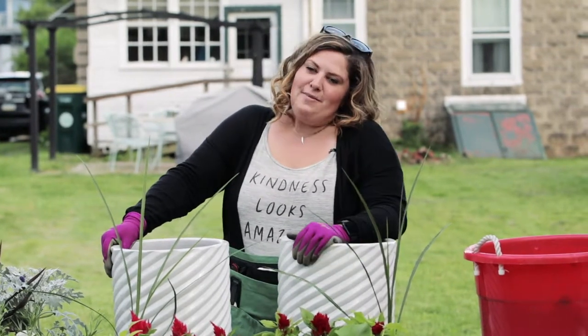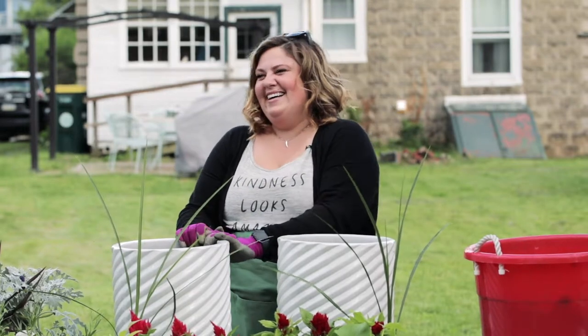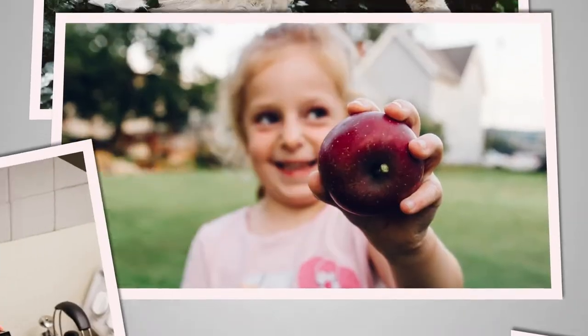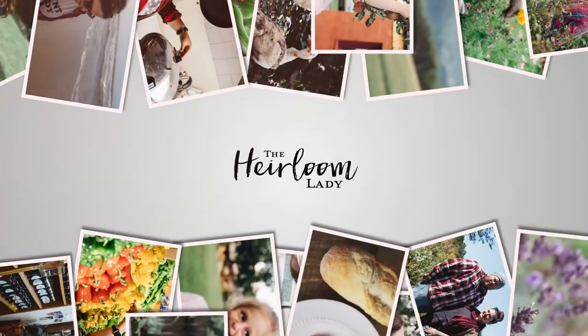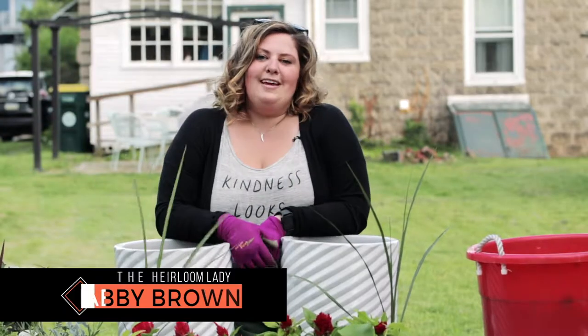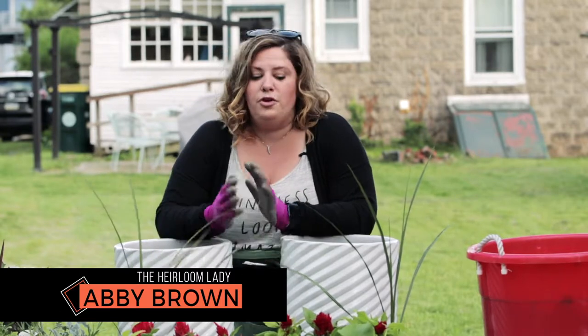This week on What's in My Pocket with Paul Jo, we are going to put together some planters for the front lawn, for the patio, for your porch.